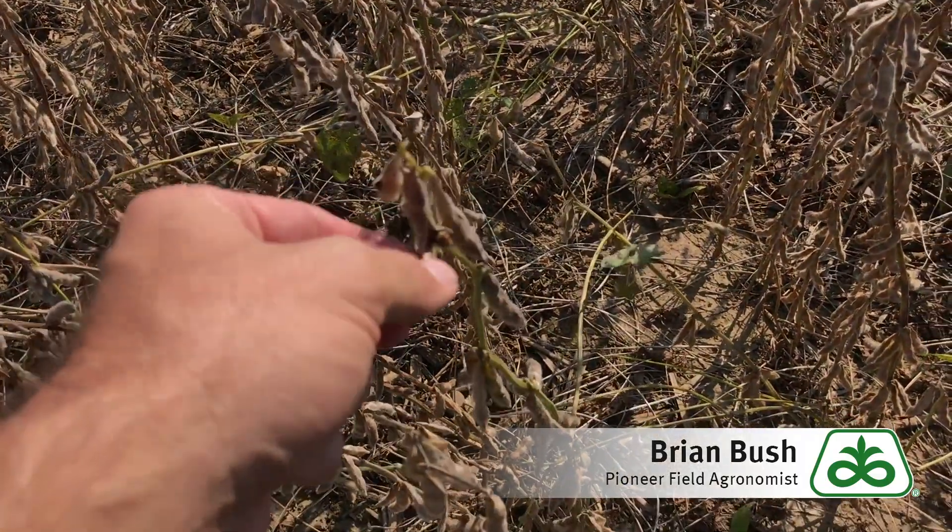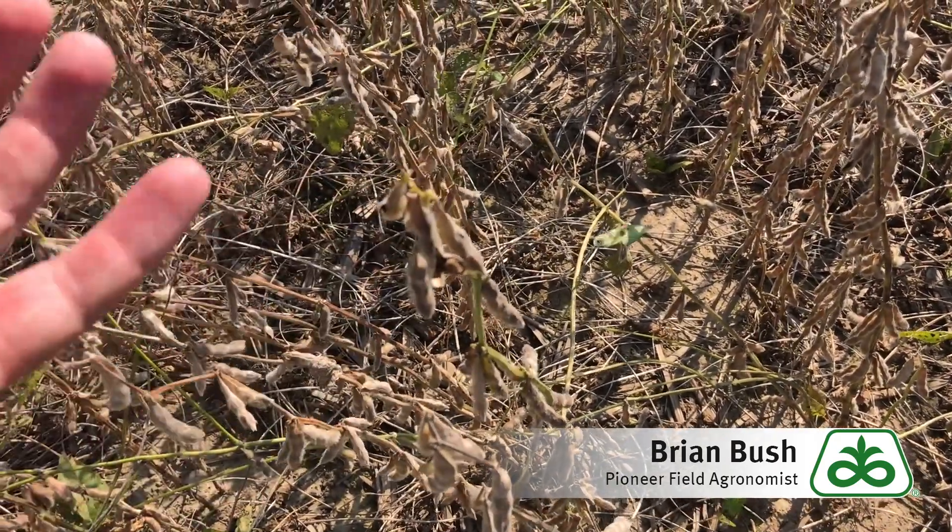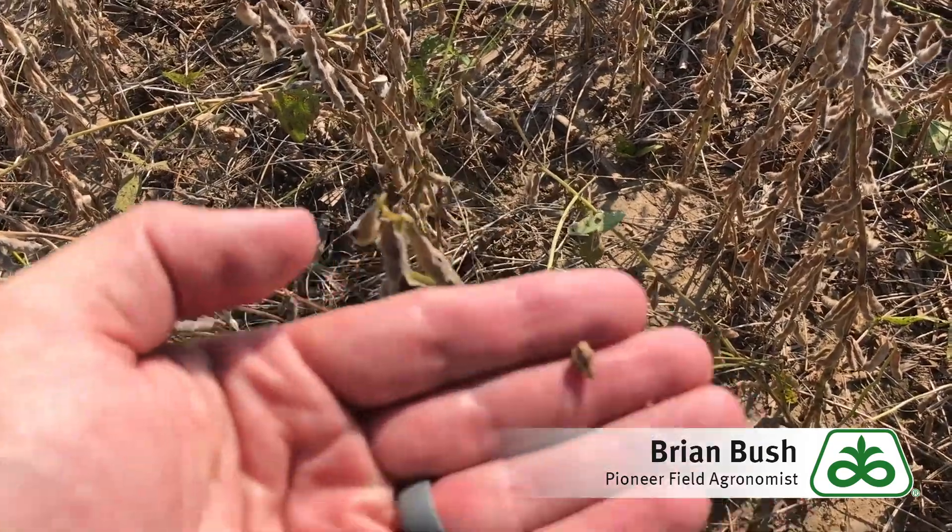You can see we've got some issues here where the pods have popped open, probably from the rains we had two weeks ago. The seed swelled up and when that happens, inside the beans they are just moldy and rotten.